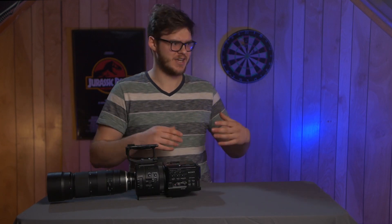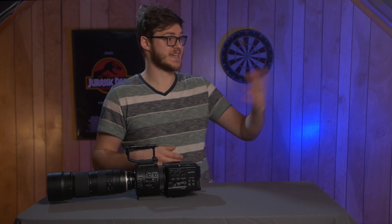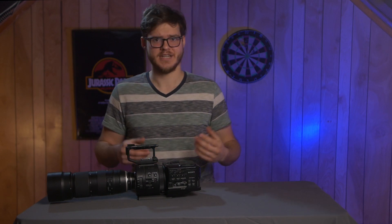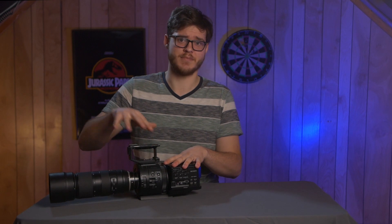Canon, Sony, Blackmagic, and all these other companies are releasing cameras that shoot 6K, 8K, and 12K. But regardless of all those other cameras and all those other features, this camera still has a place in today's market.